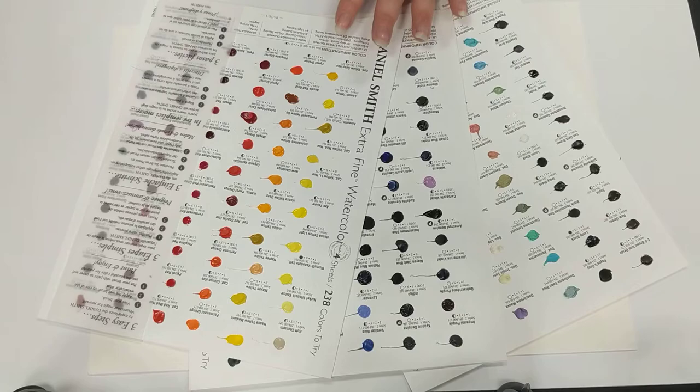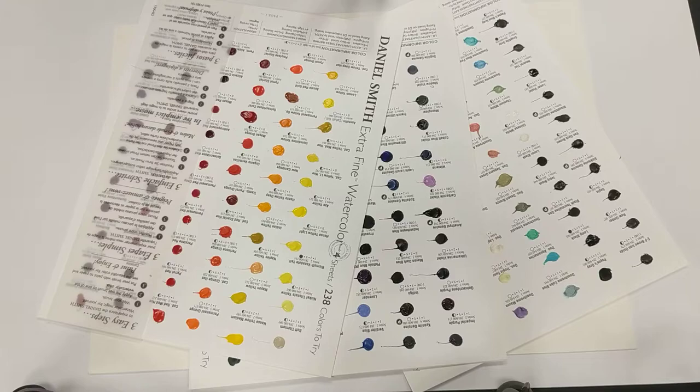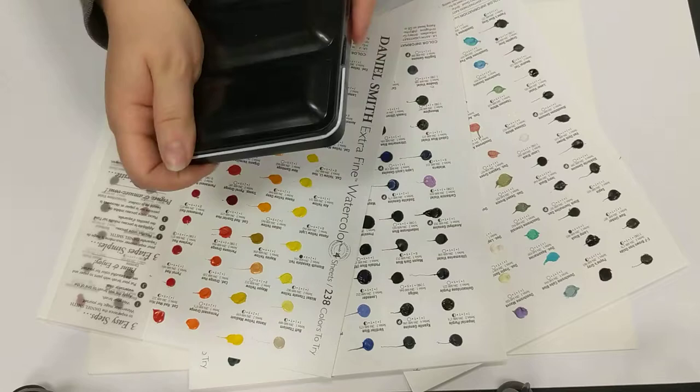You'll possibly see in my other videos where I use SAA Watercolours, Cotman, and Winsor & Newton Professional. I use tubes and then pop them into my pan set. This is what I use for travelling — I keep them in here, mostly full pans, some half pans.